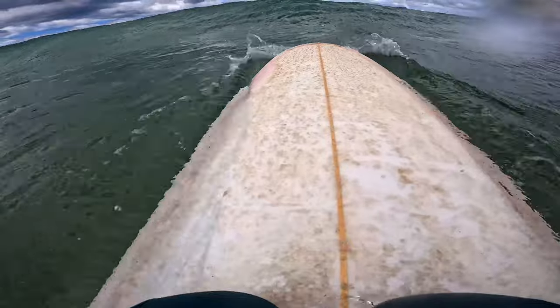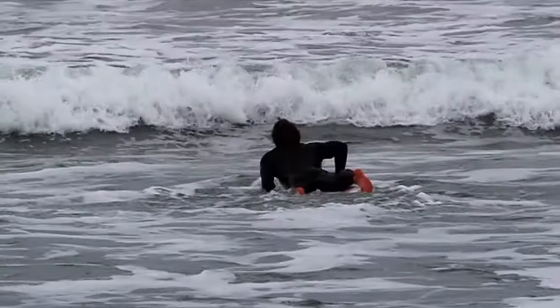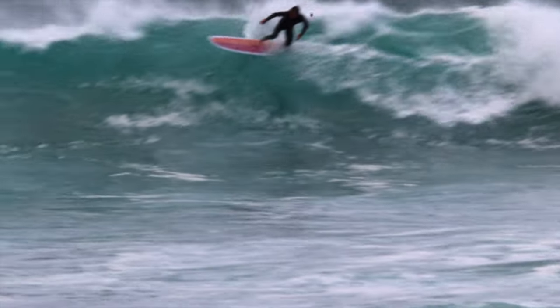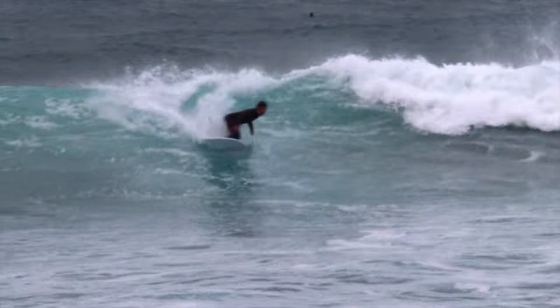Duck diving is a key skill for most surfers, and when we're looking to push ourselves by surfing bigger and heavier waves, the duck dive makes things much easier to paddle out, conserve energy, and catch more waves — meaning we don't have to wait for a lull to get out the back.